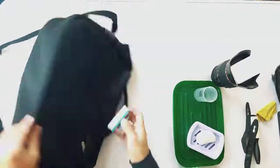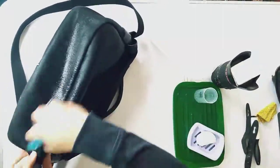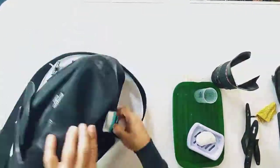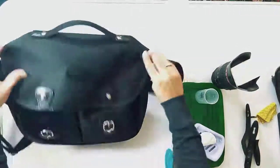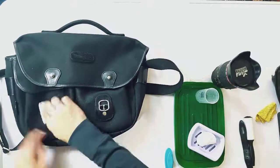Once I've gone around the whole bag I'll let it hang and dry. There are bits that need a bit more attention, like under the handle, because you obviously pick it up from there — so there's a bit more cleaning there. I'm just using the brush to work around that area now.